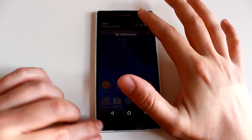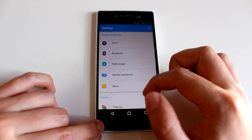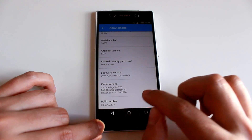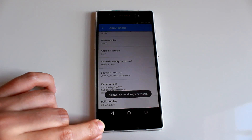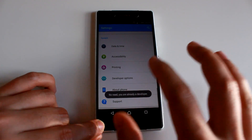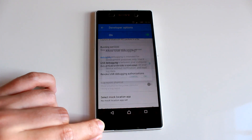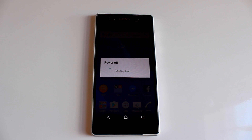Now you need to make yourself a developer on your phone to enable USB debugging. You can do this by tapping multiple times on your phone's build number in the options menu under your phone.